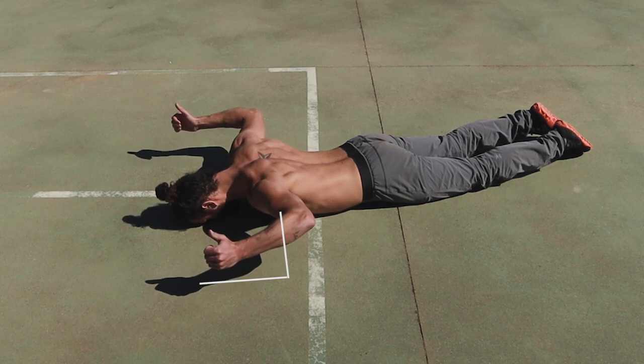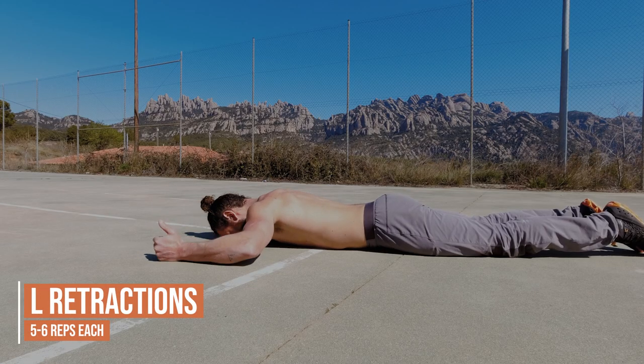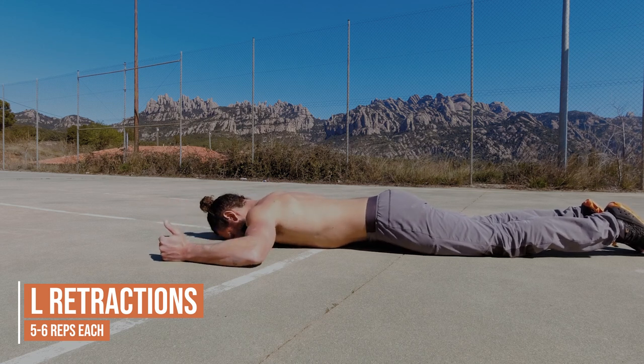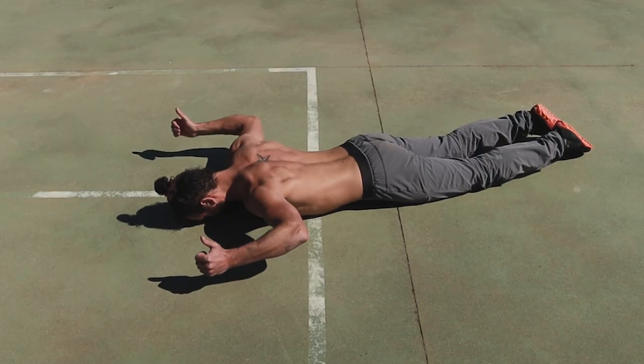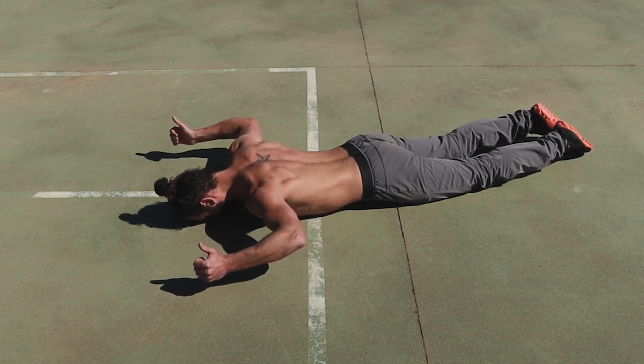For the L, the elbow is now at a 90-degree angle from the shoulder and we're doing the same thing — retracting the shoulder blades. It's important to keep the shoulder depressed, so we don't have the shoulder blades pointing up towards our ears. We want to keep them down in all of the variations of this movement.